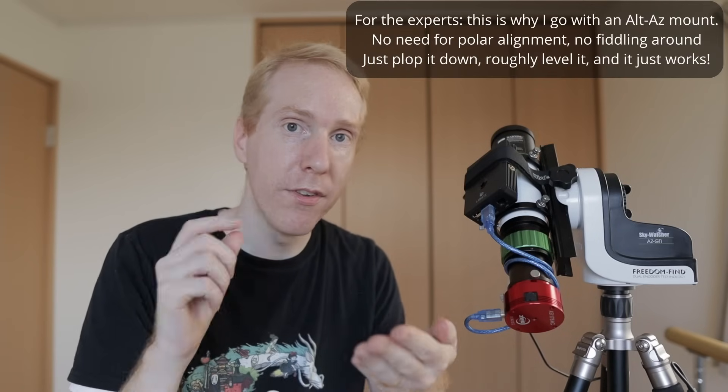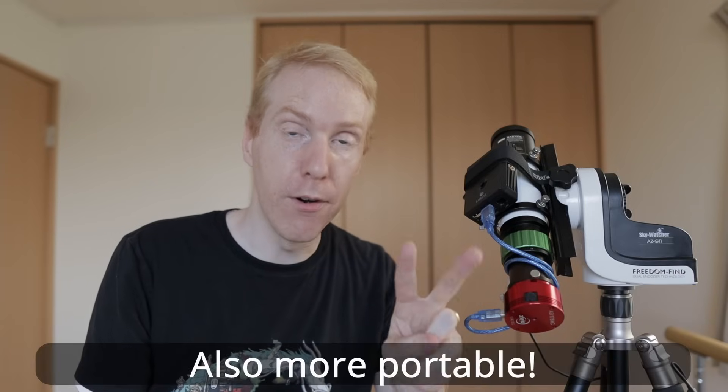Hey guys, Quiff the Lazy Geek here, welcome back to the channel. Today we're going to build this fully automated electronic telescope. I was inspired by commercial offerings like the EVscope and the Stellina — telescopes you can just plop down, control with your smartphone, slew to targets, and get real-time images with light accumulation displayed on your phone. No knowledge of astronomy or astrophotography required. We're going to do exactly the same for one-third of the price, except our system will be better and more modular. It just requires a bit of effort, but we'll go step-by-step.